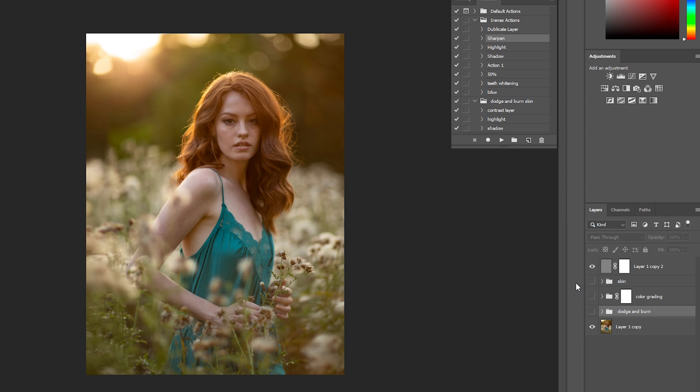A lot of you guys wanted to see the unedited images, so I decided to show you a little bit of my editing process. Here's the before image, here's after doing the skin retouch, then I do some dodge and burn, and then finally some color grading. And here's the final before and after.